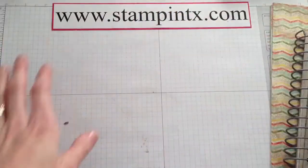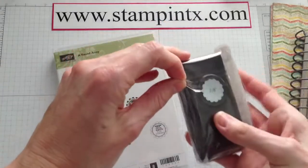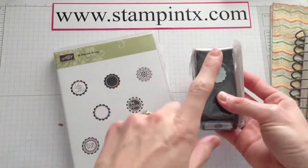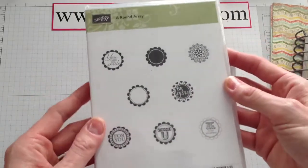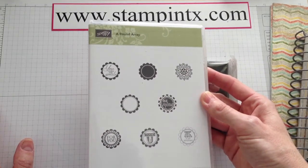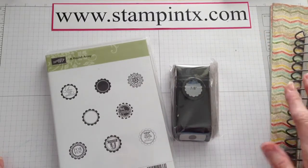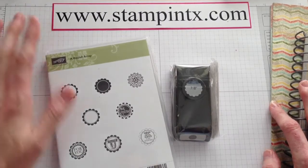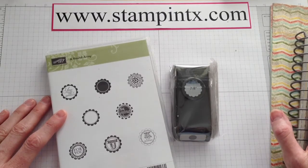Now there was one other set of products I just had to share with you — this new stamp set. You've seen the 7/8 inch little scallop punch like this; it came out in the spring catalog. Love this cute little punch. But the stamp set called A Round Array is kind of a sneak peek because this particular set will be available in the new catalog, which comes out on June 1st. Right now if you purchase the two of them together, you get a discount for purchasing the bundle. For more information, be watching my website for samples I'm going to make with these two products as well as the Epic Day This and That product bundles.